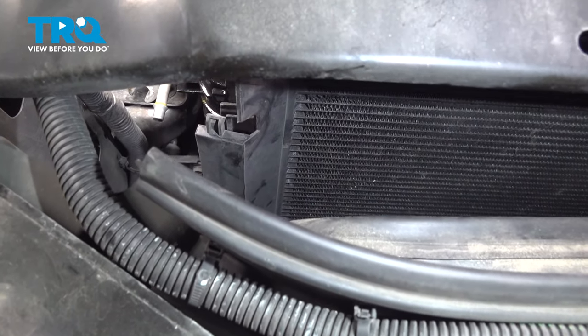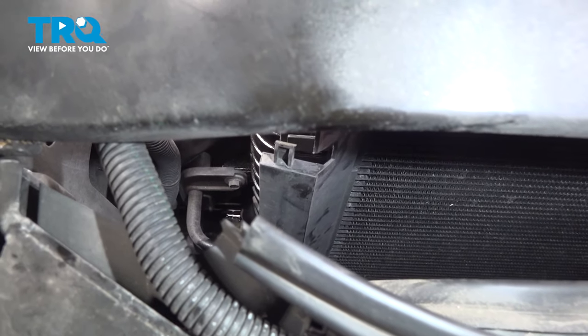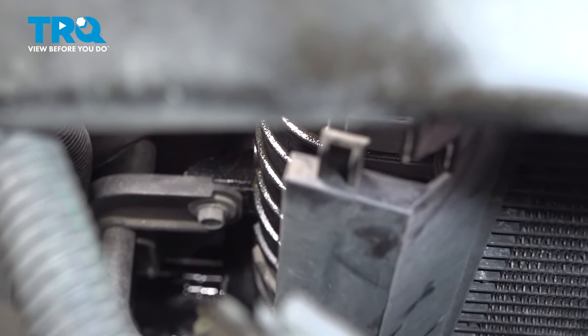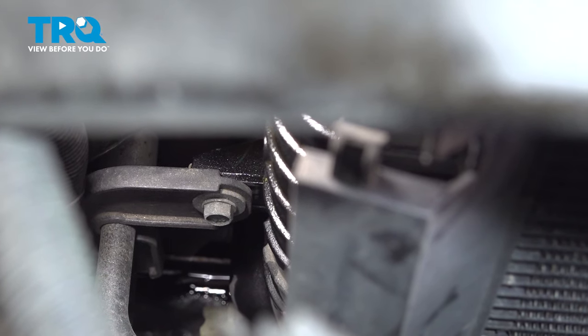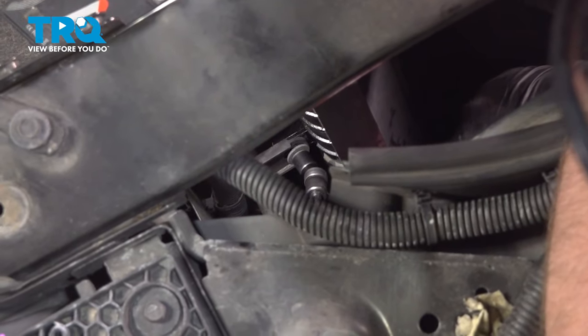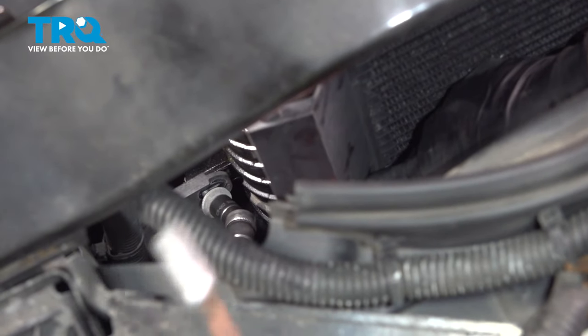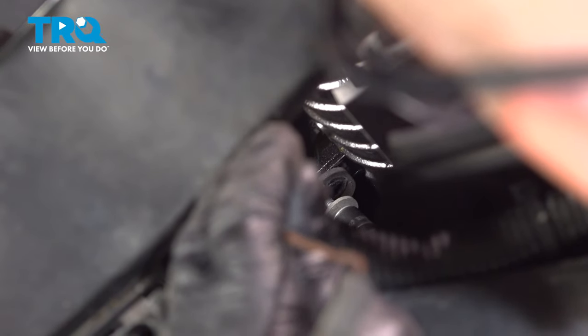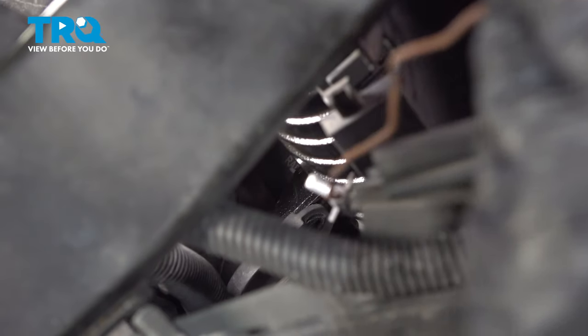Down below where the hoses go into the condenser, there's a bracket and we need to remove this 10-millimeter bolt. Just use a 10-millimeter socket. I'm going to use a magnet so I don't drop it. Slide that bolt out.